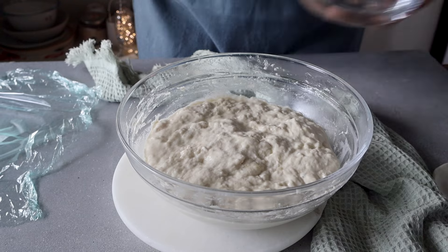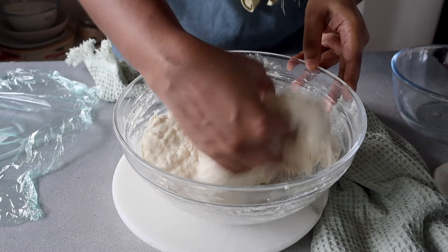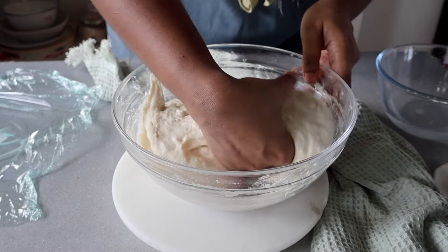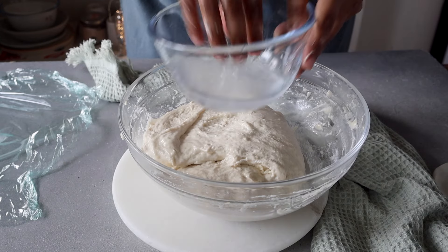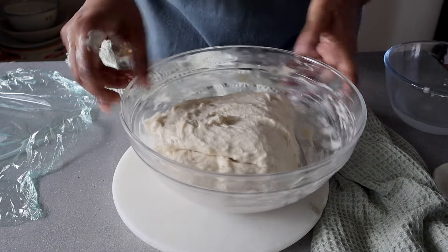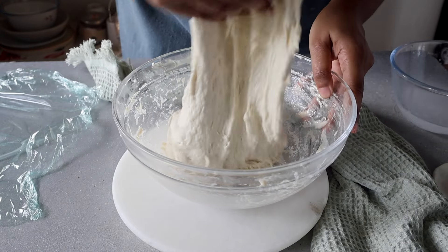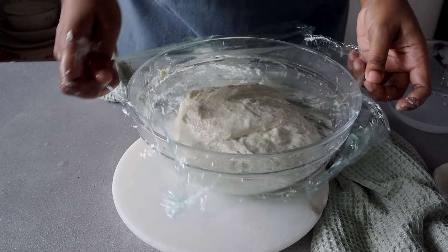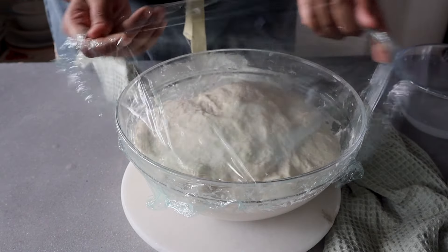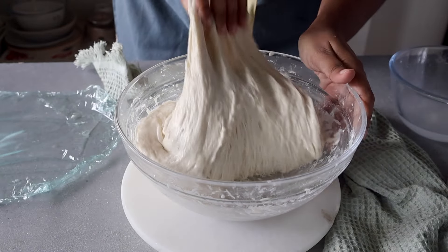Now we'll start with our first set of stretches and folds. I have a bowl of water here, which is very important — you need to dip your fingers in the water so the dough doesn't stick to them. You just need to moisten your hands so you can stretch and fold the dough. You'll start from one end, then turn the bowl 90 degrees and stretch and fold, repeating until you've done four stretches and folds in total — that's one set. You'll cover it again and let it rest in a warm, dark place for 30 minutes, then start your second set of stretches and folds. In total, you'll be doing three sets.